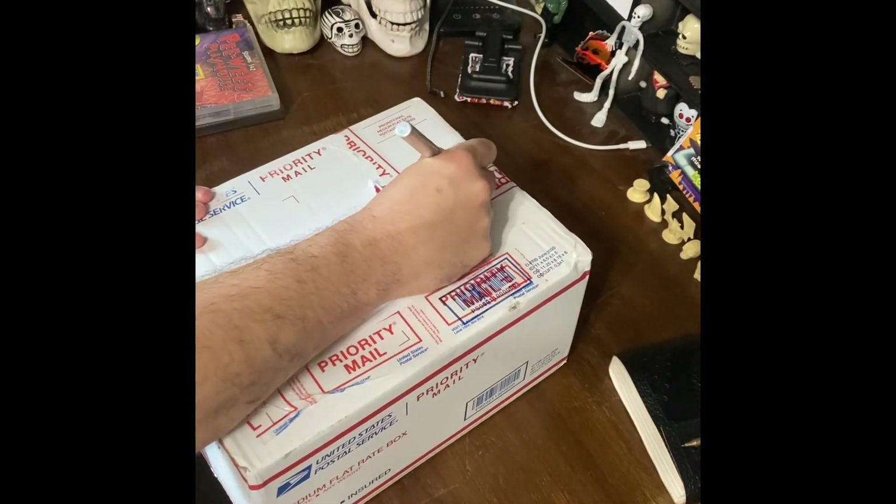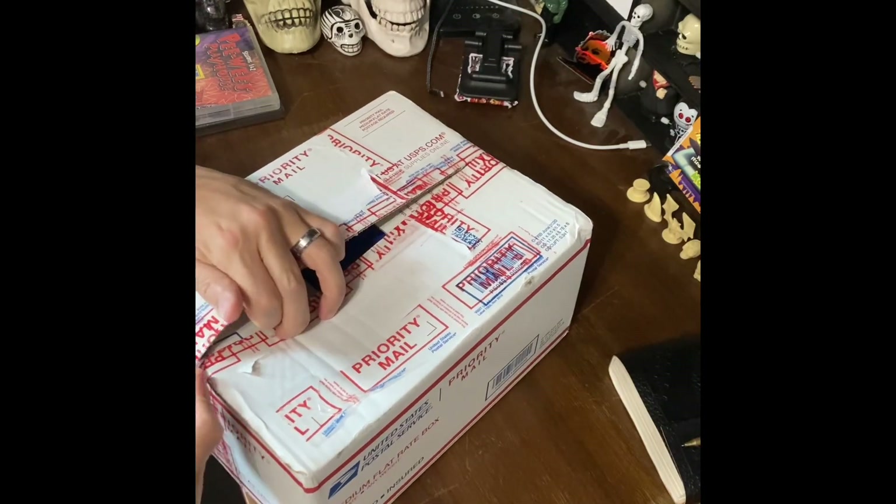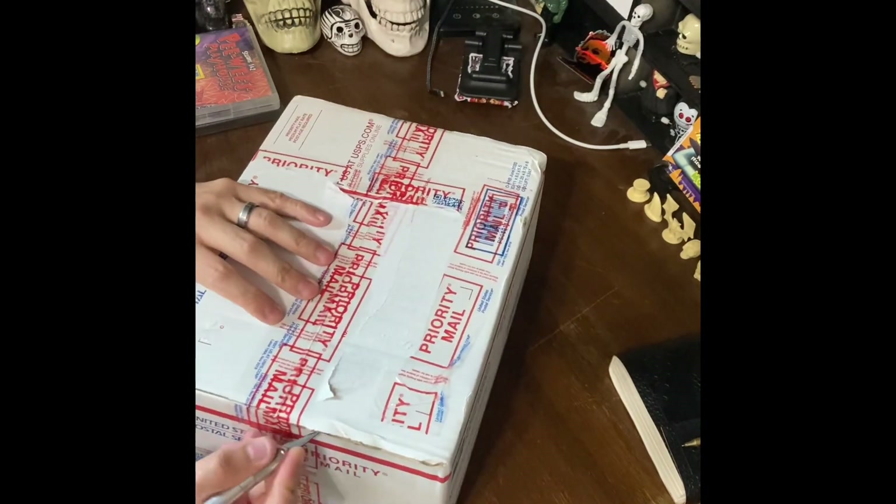So this one comes all the way from Houston, Texas. This particular item I found on eBay and I think I got a pretty sweet deal on it.